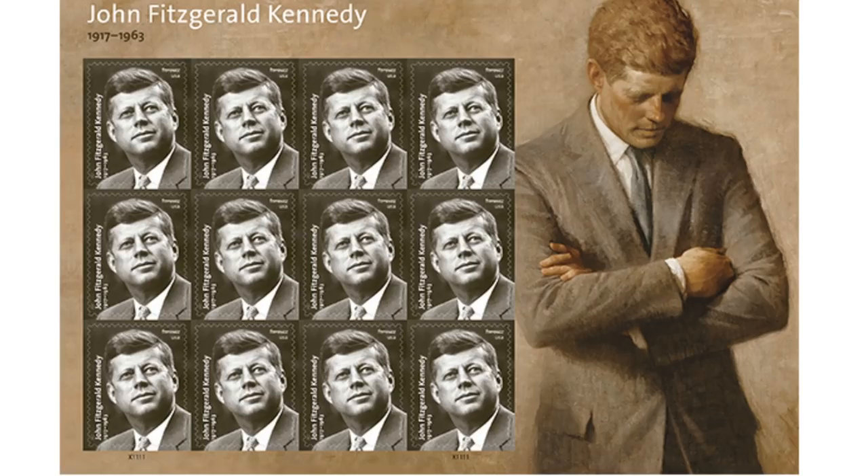The other stamps that I like that came out in March are the JFK stamps. You can see I've already used some of them. These have John F. Kennedy's picture on them and these are really nice as well. These are some stamps that I picked up at the post office a few weeks ago.